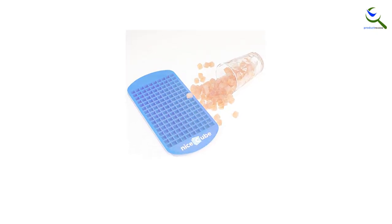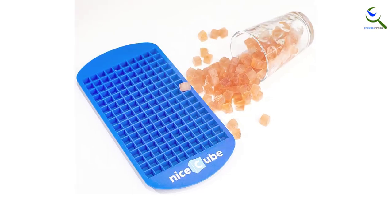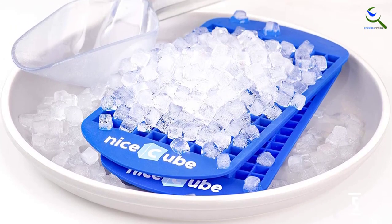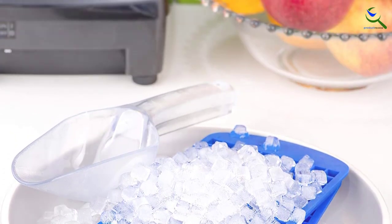The tiny cubes are beautiful and very cute, but not particularly practical, melting almost as soon as they hit liquid, and fully melting in under 5 minutes. If you are going for the chipped ice effect, it's more advisable to invest in a Lewis bag rather than these mini trays.